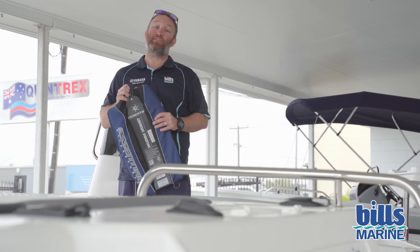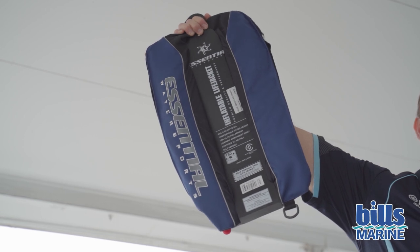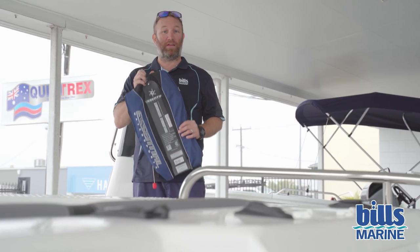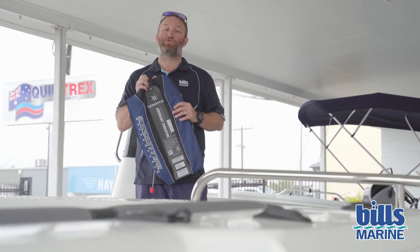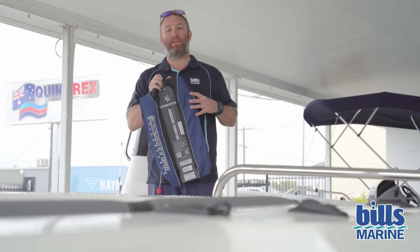G'day, Dave here at Bills Marine. Today for our tips and tricks we're going to have a quick chat about inflatable PFDs. More and more people are going this method — it's a great idea, takes up less room in your vessel, and if you're going to wear it during the day it's certainly a lot more comfortable than your block style jackets that are big and bulky.